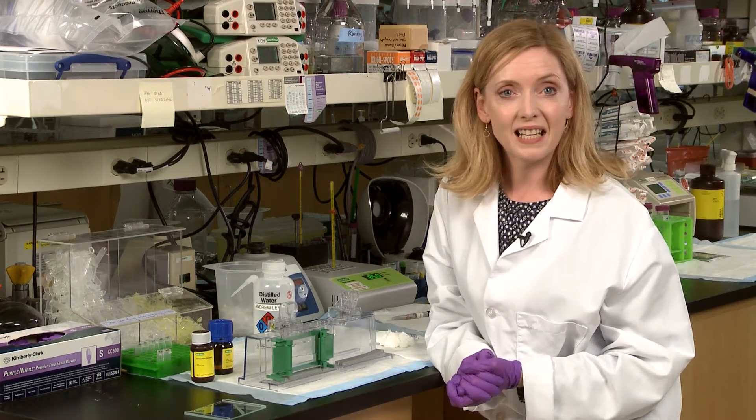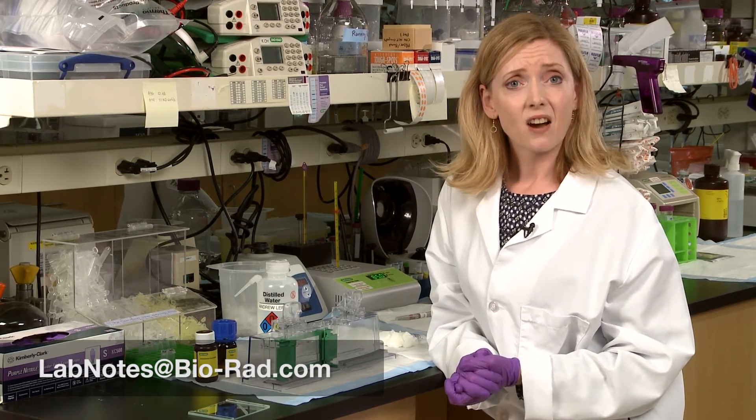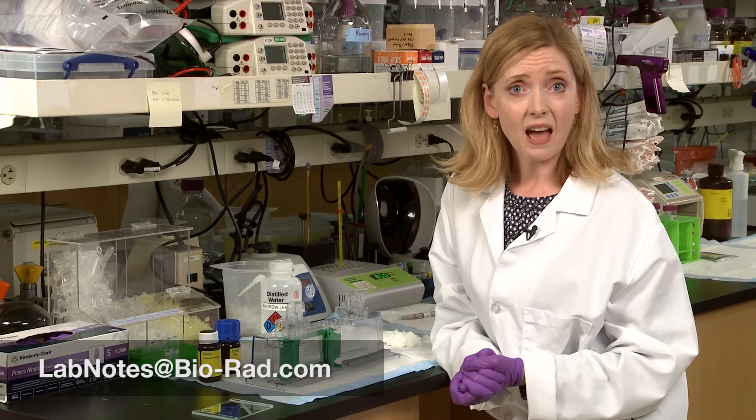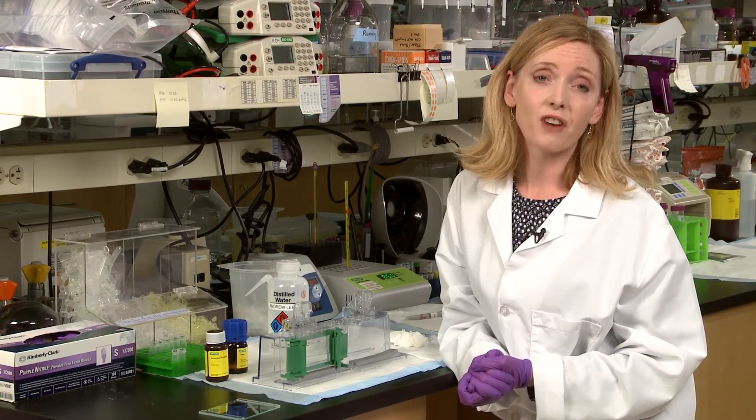Now if you follow these simple tips, you should never have to fight a leaky gel again. Send us your tips and tricks at labnotes@biorad.com, and next time you see a lab mate tearing out their hair over a gel that just won't seal, send them to the Bio-Rad Life Science YouTube channel for advice.